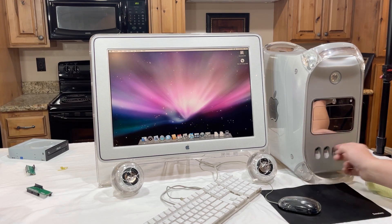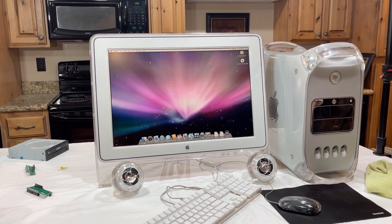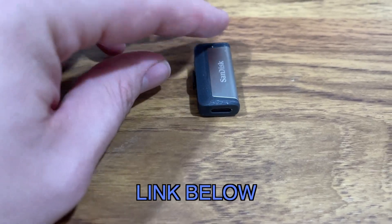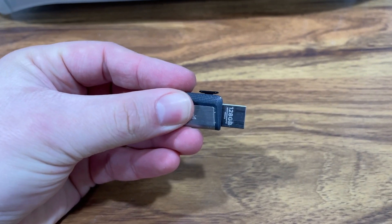One of the crappiest things about the Power Macs is they couldn't figure out how to put USB ports in the front until the Power Mac G5, so you've got to run around back. But real quick before I do that, I want to do a plug for probably one of my most used tools in my tool belt.